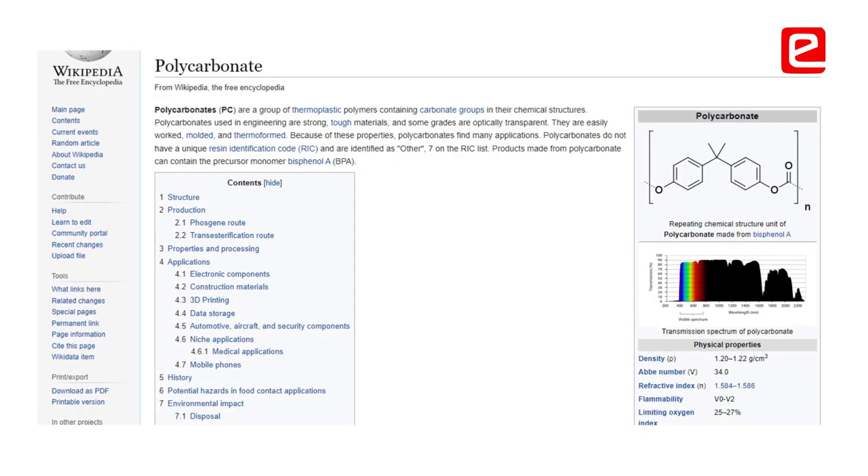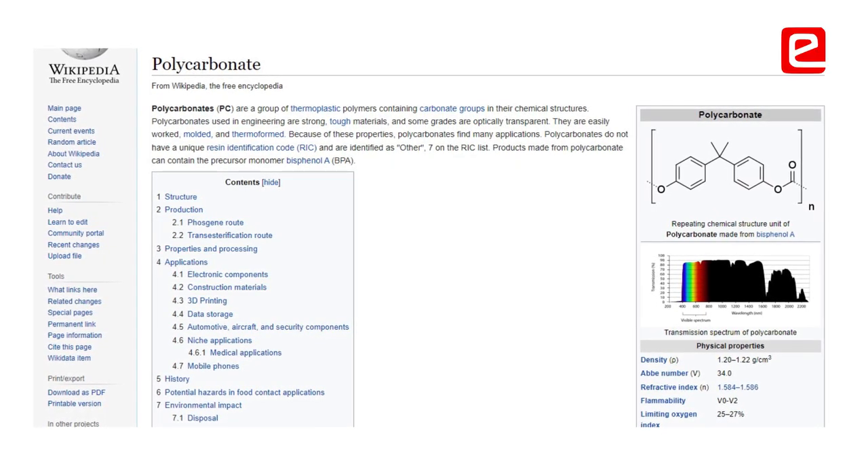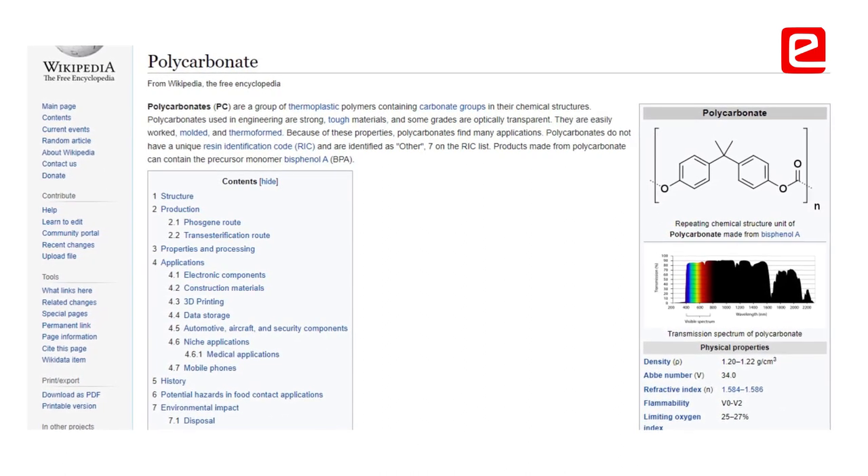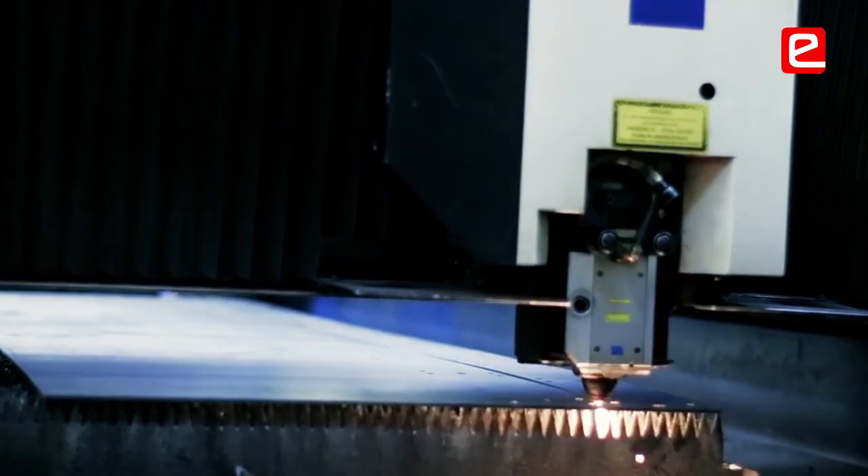Polycarbonate is flexible but acrylic is not, so we had made the entire body using a single sheet of acrylic. Using heat we had bent it, and for that we can't do it individually — we need the help of laser cutting.